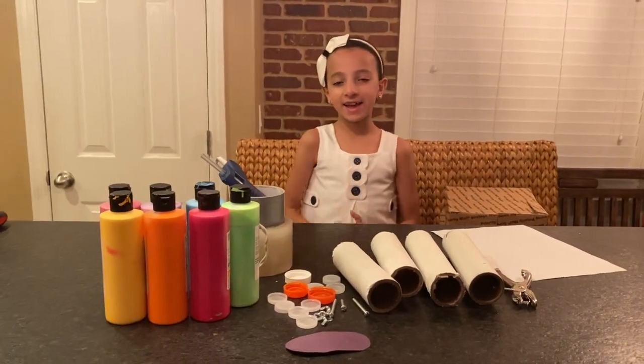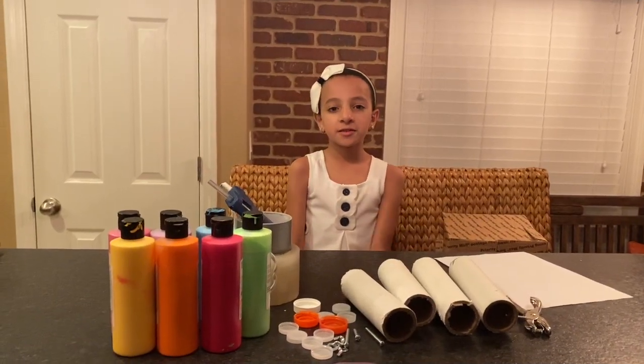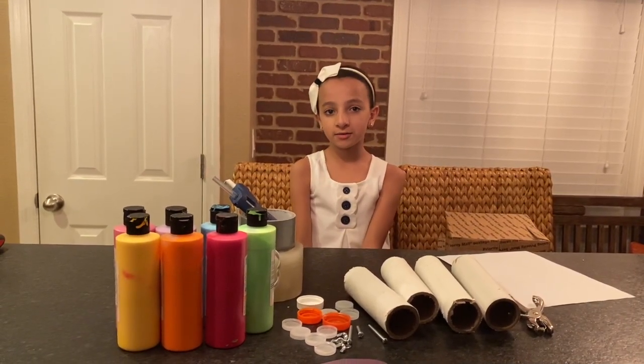Hi guys! Since I have a school project, I'm going to share with you how to make it. My project is to make a robot with all recycled items.